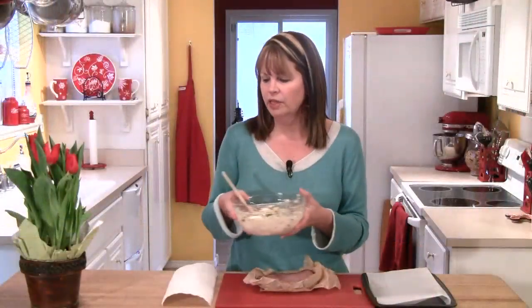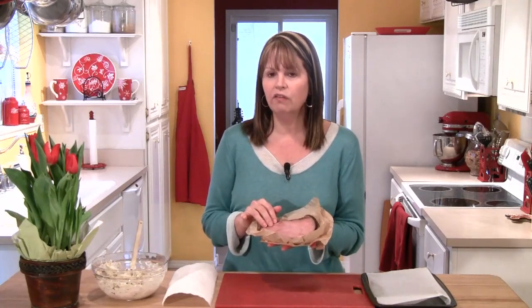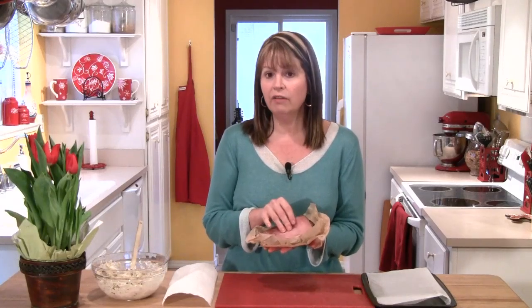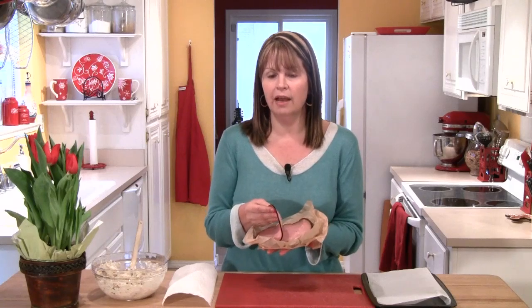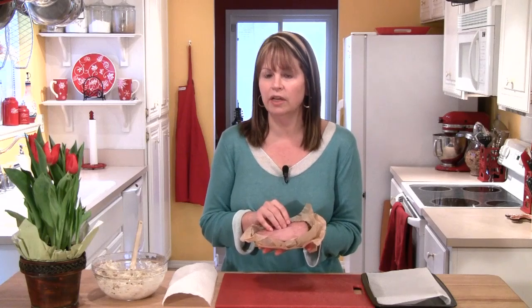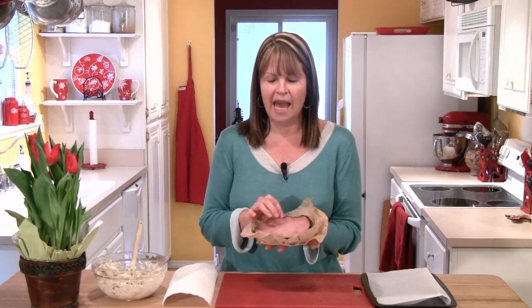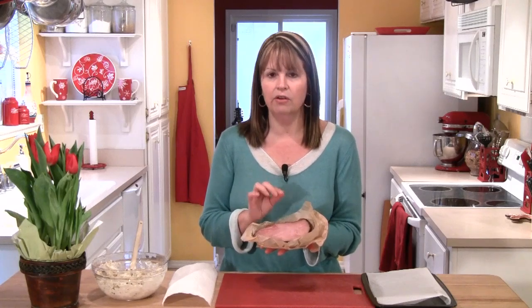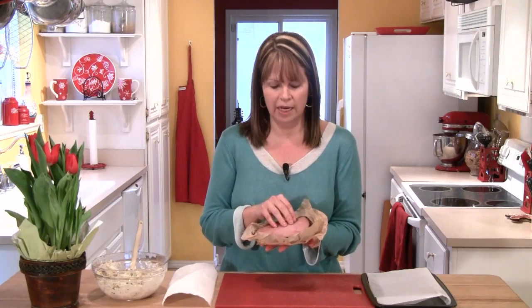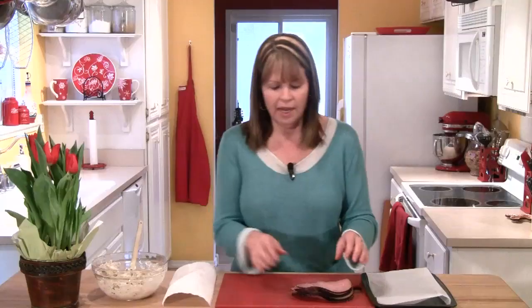Then I'll set my cream cheese mixture aside, and I've got eight slices of Black Forest ham. Black Forest ham is a smoked ham that comes from the Black Forest region of Germany. It has a fantastic flavor, and it's really good with this pinwheel. When you have the deli cut the Black Forest ham for you, have them cut it just a teeny bit thicker than sandwich size, because we want it to be in a nice full piece like this.